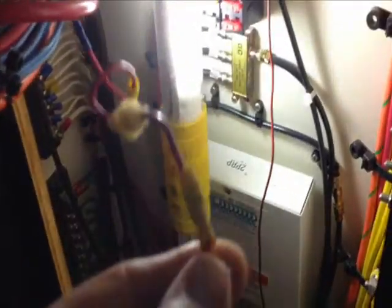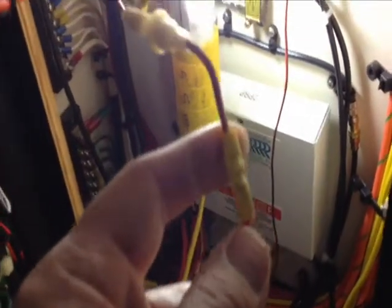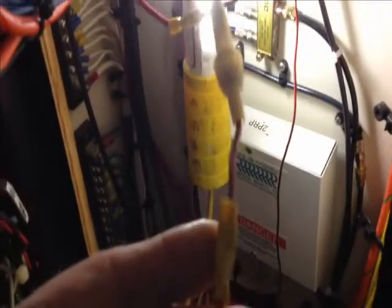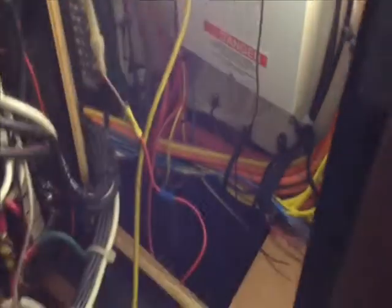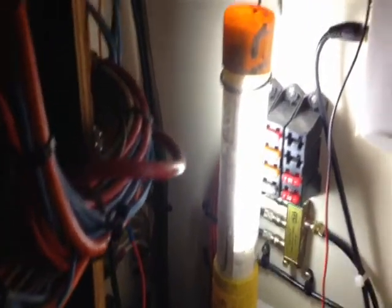That's just wrong. If you do have to use butt connectors, you certainly don't use the type that are not heat-shrinkable. That's number one — they do cost more and take about 3 seconds longer to put on. But it's just poor workmanship, and this is the kind of thing where a connection will fail and you don't know why — it looks good but it's a real pain. I just want to bring this to your attention and show you what not to do on a boat. These are little things the owner doesn't see but can really pose a problem down the road.